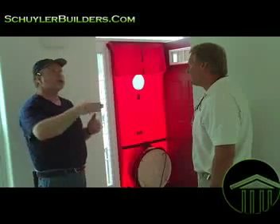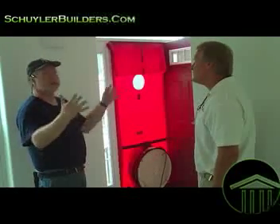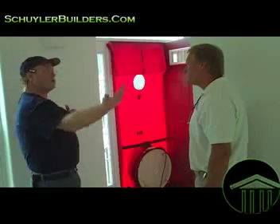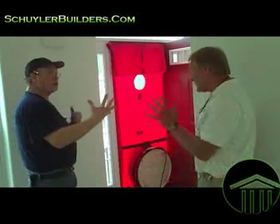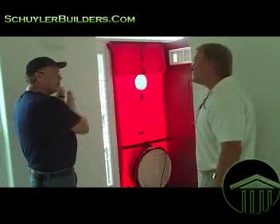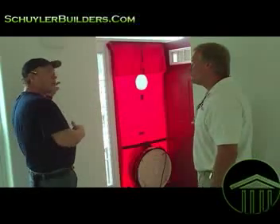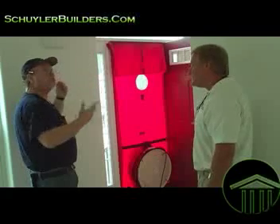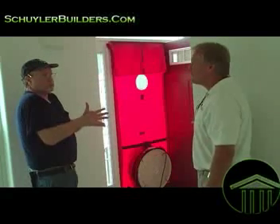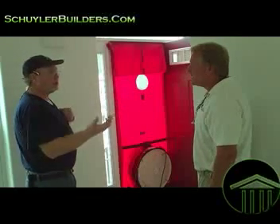What we actually do is simulate a 20-mile-an-hour wind on all faces of the house that are exposed to the outside. Normally, if the wind's coming from the back of the house, you have a positive pressure and you have an infiltration of air on that side. On the negative side, where you have a vacuum of the wind going around the house and over, you have your vortex, which is your exfiltration — conditioned air leaving, unconditioned air coming in.